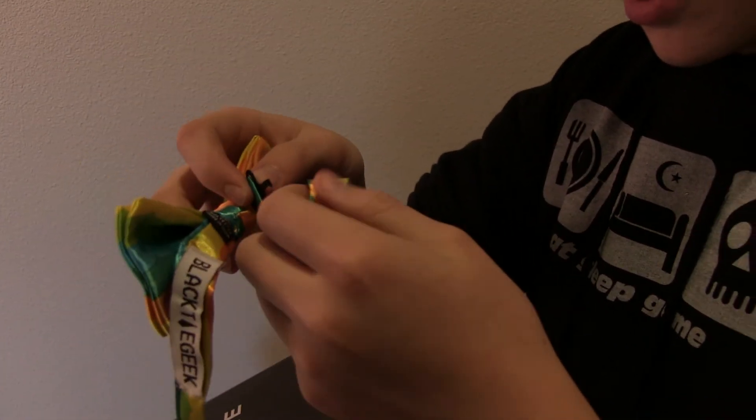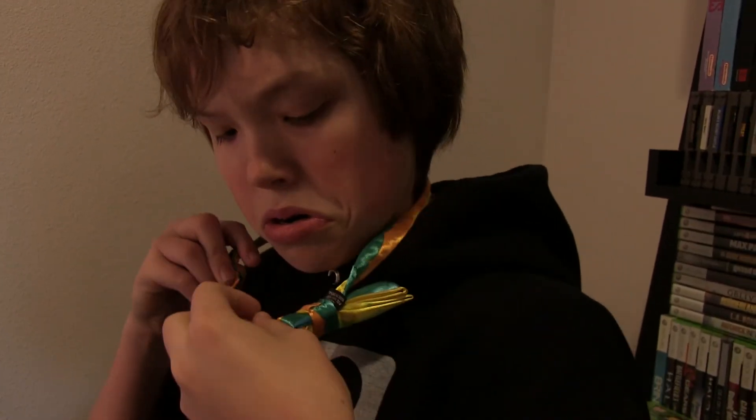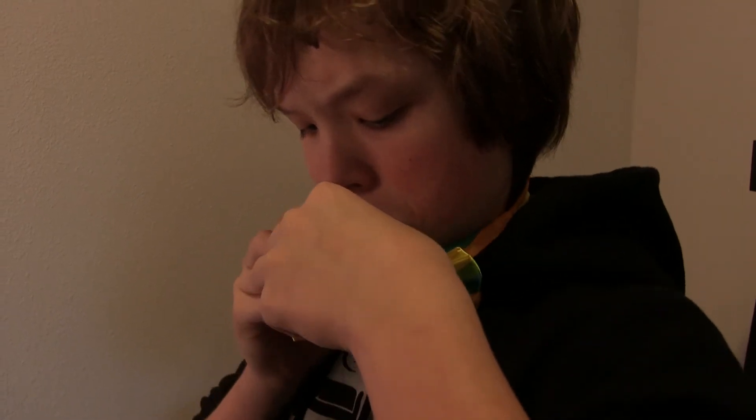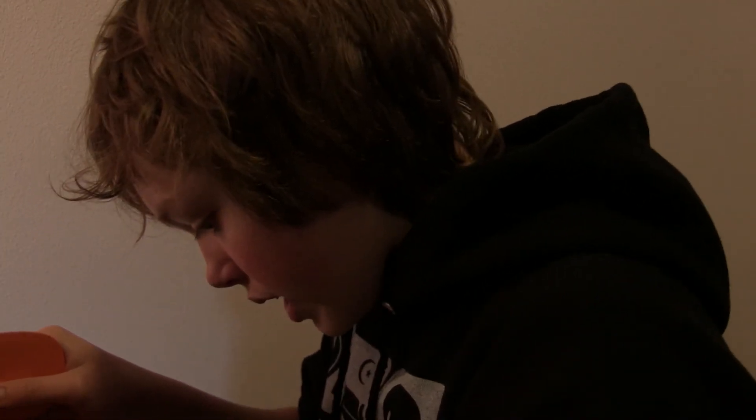A freaking bow tie! That is awesome. I'm actually going to put it on right now — oh, is this a clip-on? Yeah, it just clips on. That's how most bow ties work. You'll probably have to adjust it, it's going to droop a bit — okay yeah, I'll save that for later. It's a pretty tacky bow tie but I like it.